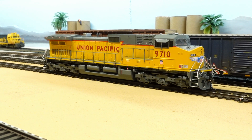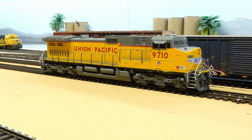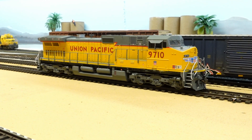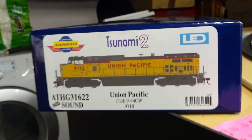Of course I had to bring it out here and set it all up to my liking — change all the CVs, momentum, get everything programmed the way I like it. So we're just going to fire it up, let you see it run a little bit. Not really a review, just showing off some of the new power that's going to be running on the layout. Here's the box.